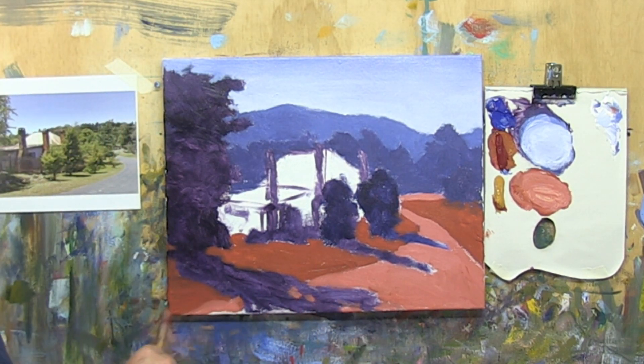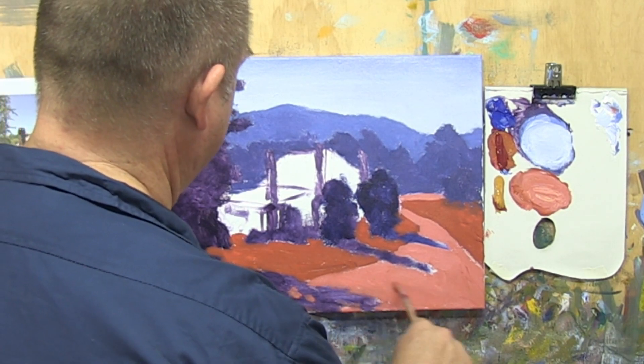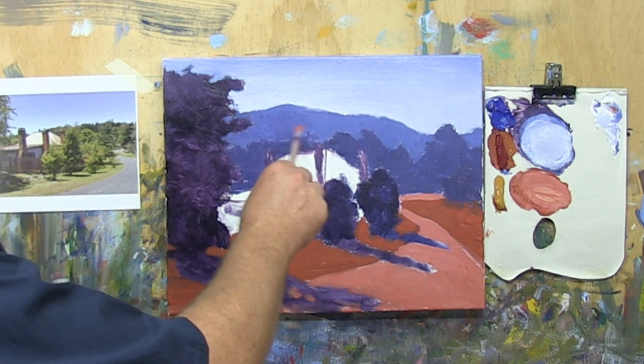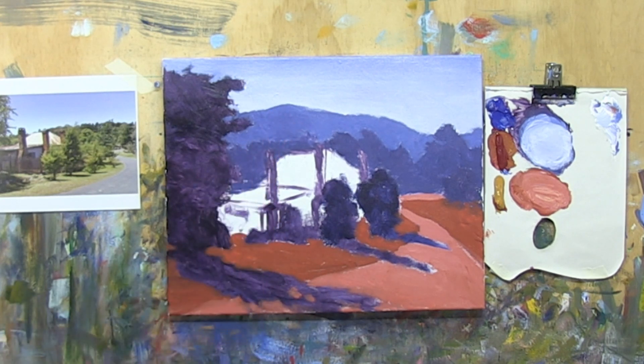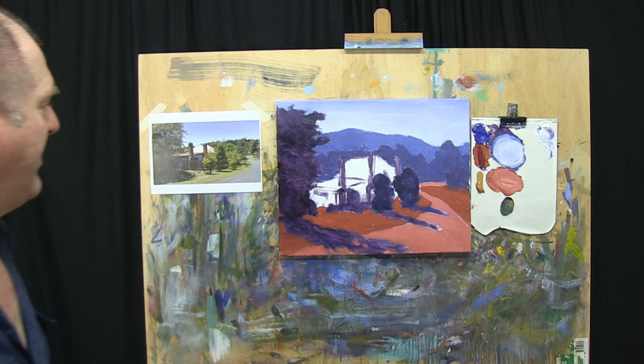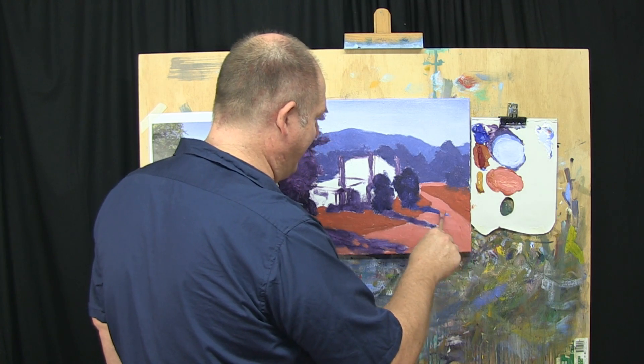Stand back and have a look, and yeah, I'm pretty happy with the way that's all working. It's got a nice sense of depth, the cottage is sort of popping out, and it's going to be most of that light tone anyway. It's already giving us a sense of how it's going to look and feel in the landscape. It's got this nice winding path, we've got these distant trees, the nice mountain — it's all working pretty well. So that brings us to the end of step two — we need to let this dry off.